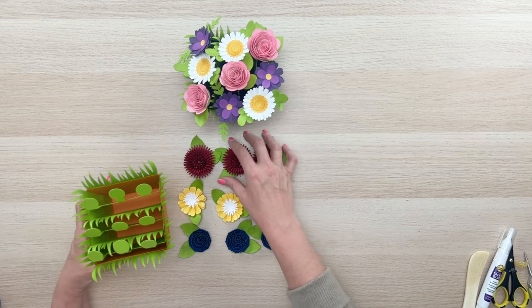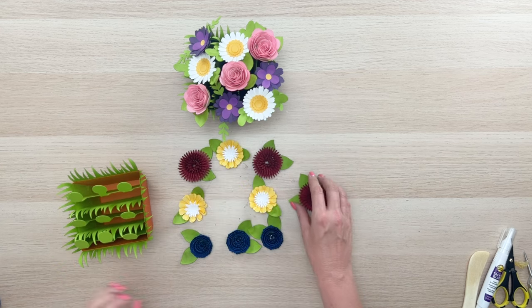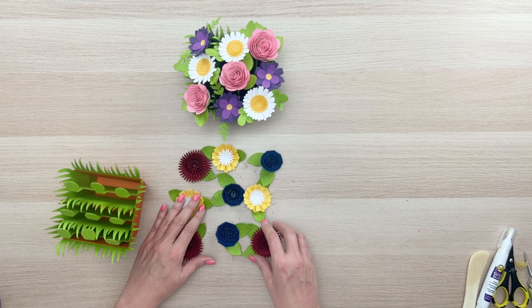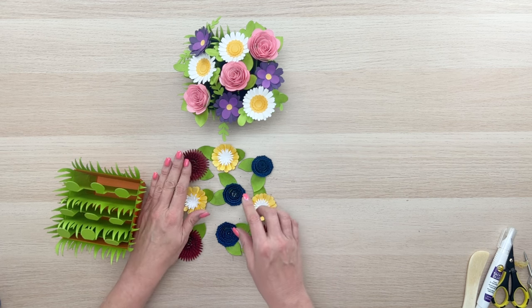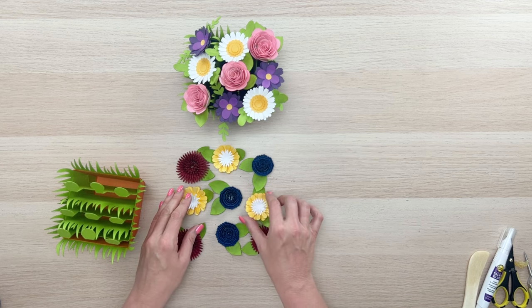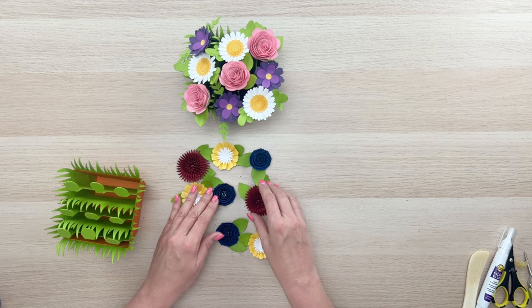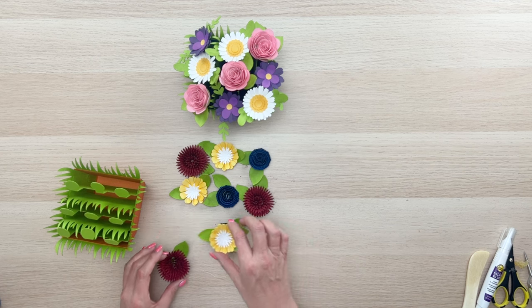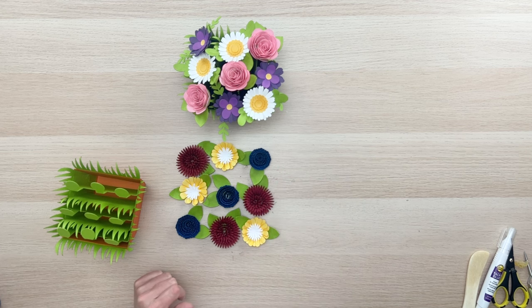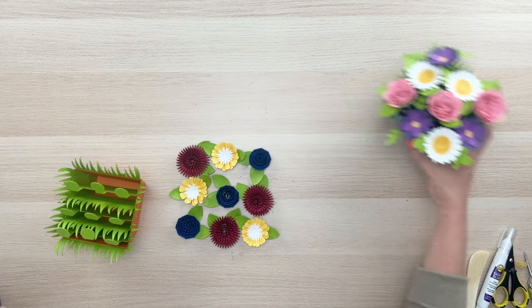For the red, yellow, and blue arrangement — let's try: red, yellow, blue on the first row, then blue in the middle, then red on this end, yellow, red. That kind of puts the blue ones on an angle. Let's just try it and see how it turns out!